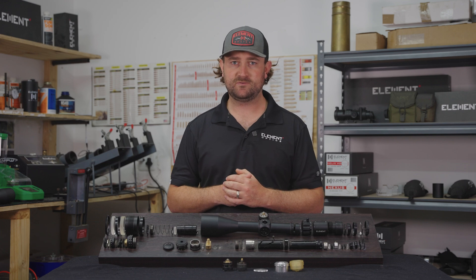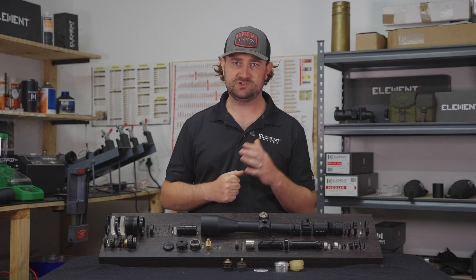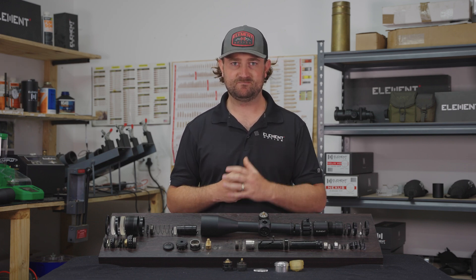That just about covers it for this section of the series. I hope you found it informative, and in the next one we'll dive into reticles and illumination. Hope to see you there.